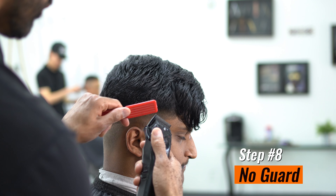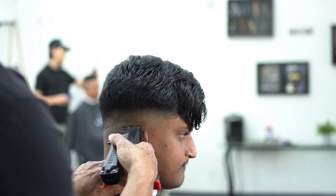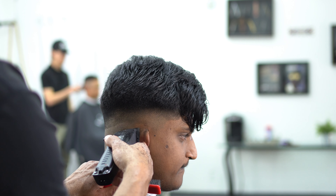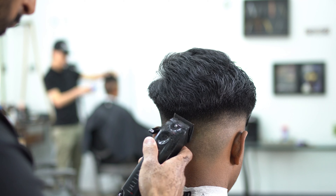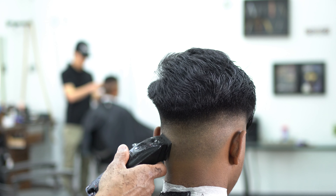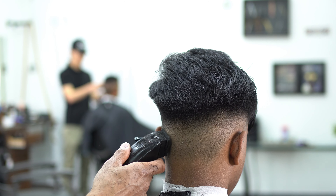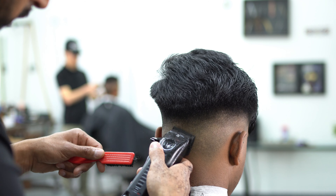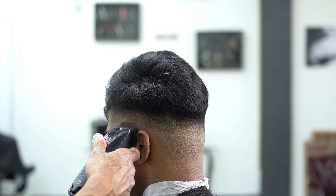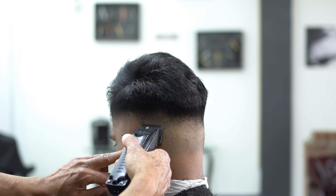Our last step is going to be no guard — step number eight. We're going to use smaller strokes and just work at that skin line, flicking our wrists and really blending out that skin line. The hair is already in position so I don't have to do my whole fade and then worry about the top afterwards. My average haircut is about 30 to 35 minutes depending on what it is — if somebody gets a number four on the side it might be 20 to 25 minutes.